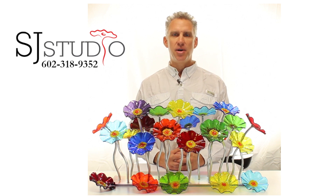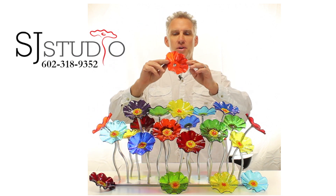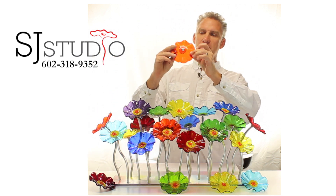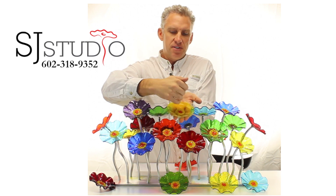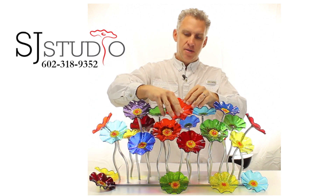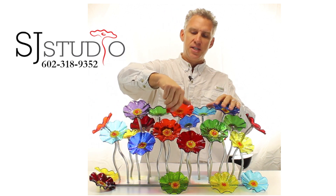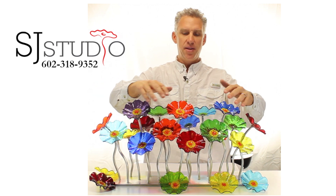Let me show you how easy it is to customize the glass flowers. It's an orange transparent glass flower — you can see the screw on the back here — and that screw simply goes right into the stem, allowing you to easily change out colors. When you get your piece in the mail, the flowers will all be detached and you'll just have to put them together.